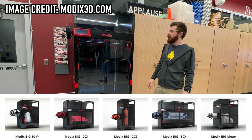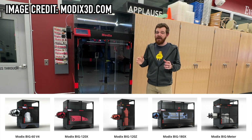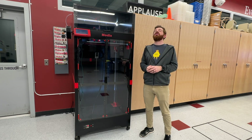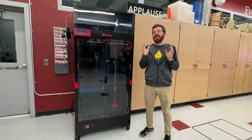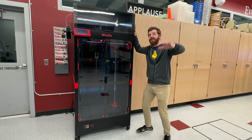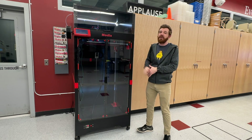At the time of making this video, Modix offers 5 different printers, starting at around $5,000 for their Big 60 all the way up to their Big Meter for about $13,000. Those prices do not include optional add-ons, which you will definitely be checking off for at least a few of them. This 120Z falls right in the middle at around $7,500 before options, and it does have a few optional extras.